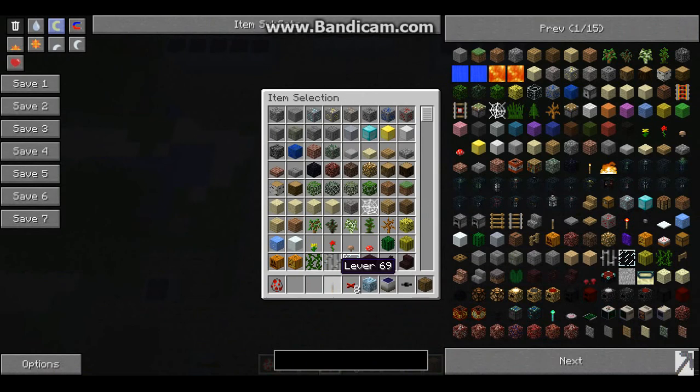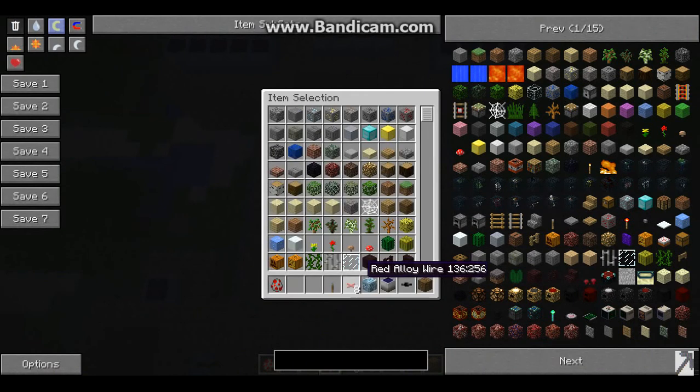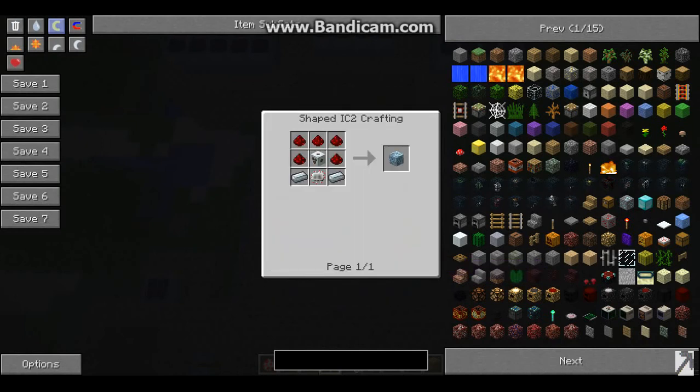The first component is the lever, and it's built just like this. The second component is red alloy wire, which is built like this. The third component is the Tesla coil, and I built it just like this.